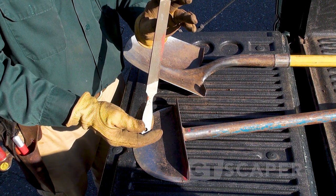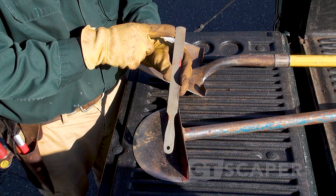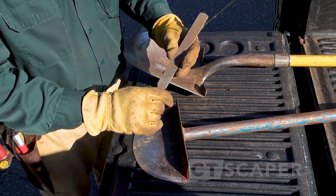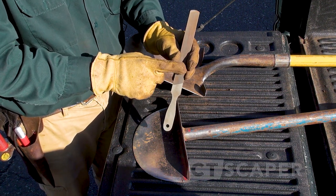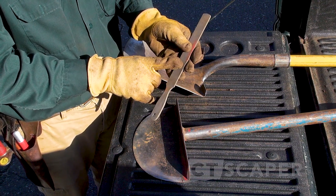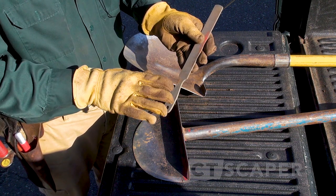This is a handy file here. It's a file that's double cut on one side — it's got two sets of cuts in it, so it's more aggressive. Then it's single cut on this side, so it's less aggressive. The single cut side is for putting the fine edge on tools, and the double cut side is for the first time you do it, or if you hit a rock and put a really big ding in something and need to remove material fast.